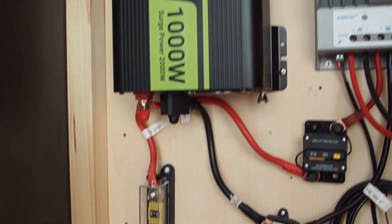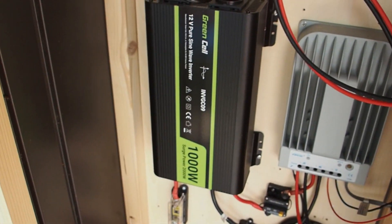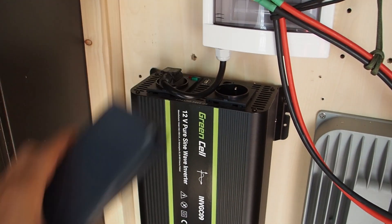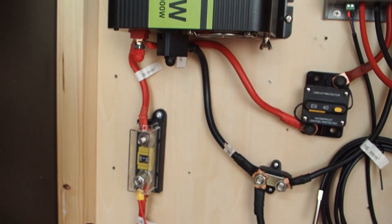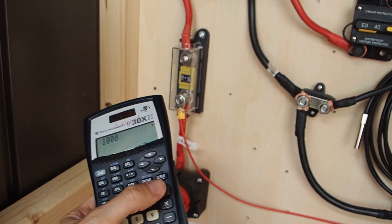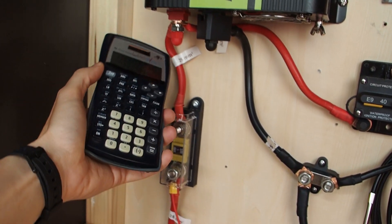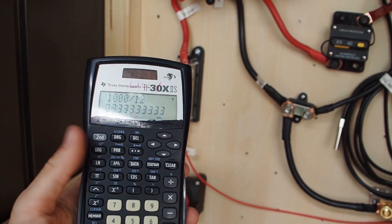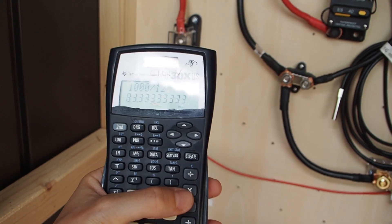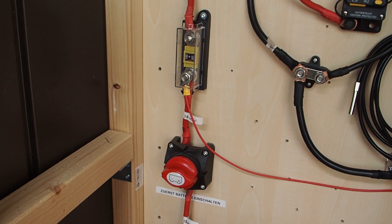A 100 amp fuse is protecting the inverter. Here's the calculation: the inverter has a DC side at 12 volts with 1000 watts of continuous power. So 1000 watts ÷ 12 volts = 83 amps. That means 83 amps are running over the red and black cable — that's a lot.